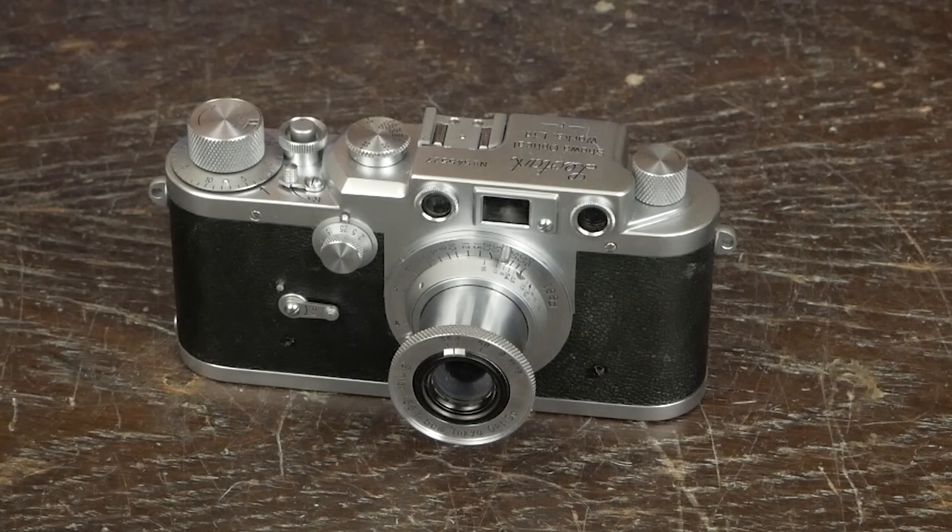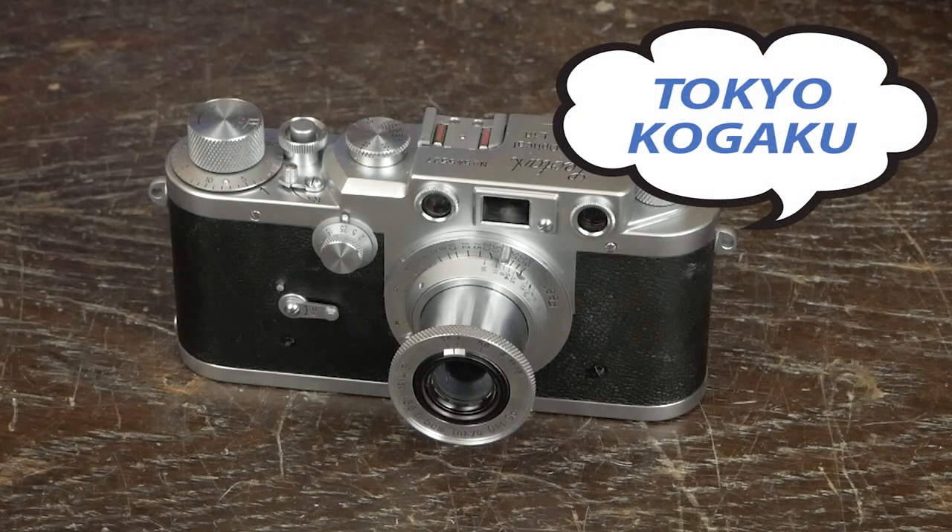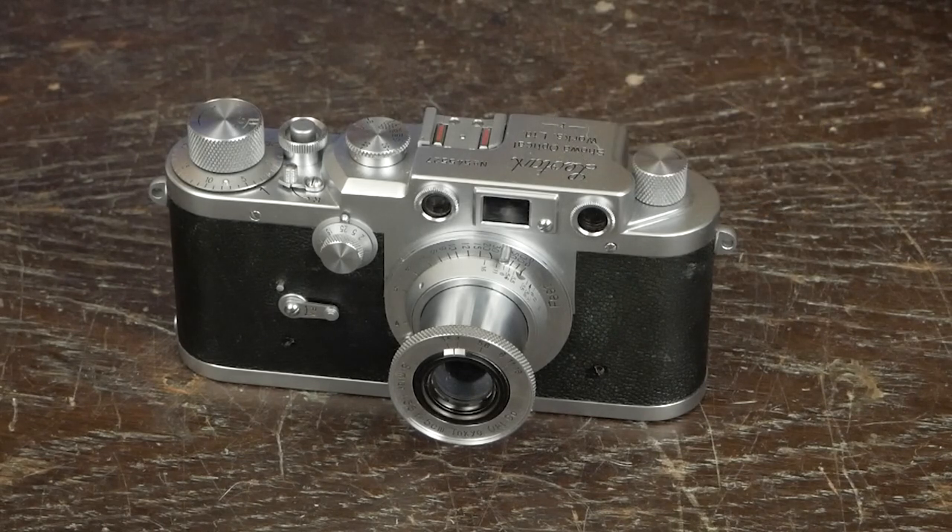You clicked on this video because you wanted to see about Topcon cameras. You're thinking, why am I looking at Leotax? Well, we're going to go back a little on the company history. It was founded in 1932 as Tokyo Kokaku, which we call the Tokyo Optical Company. Their first big contract was with the Imperial Japanese Army, where Nippon Kokaku — or Nikon — was the supplier for the Navy.